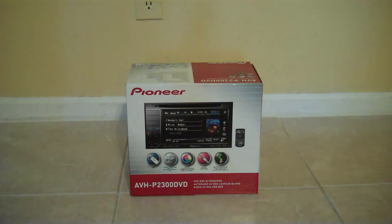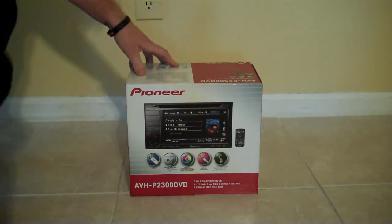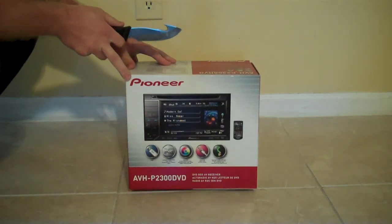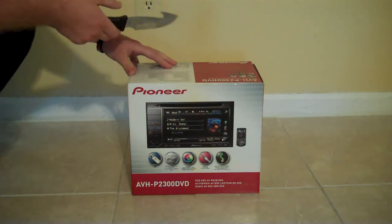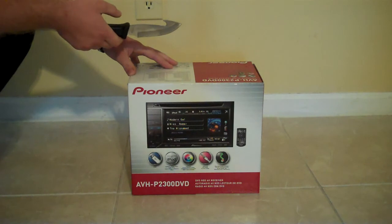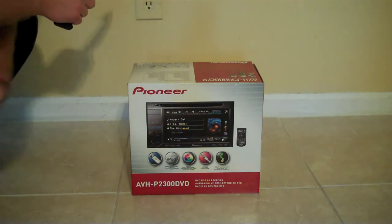Alright everybody, this is going to be my first attempt at an unboxing vid on my new head unit. I know it's kind of the cheaper one — this year's base model, the double din, the AVH-2300 — but I got a hell of a deal on it and couldn't pass it up. But it's going to do the job.